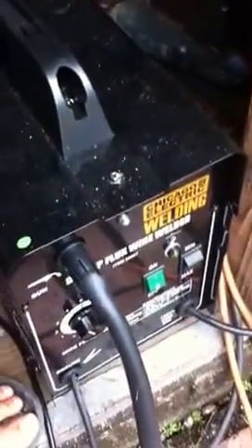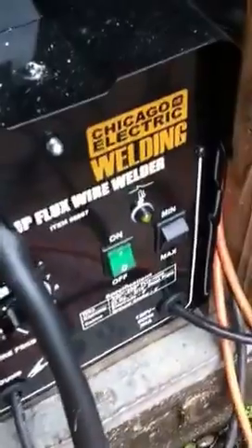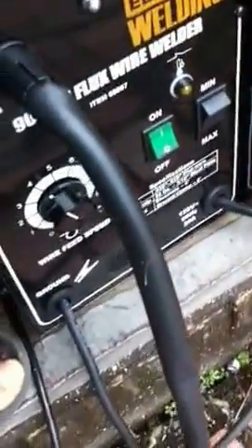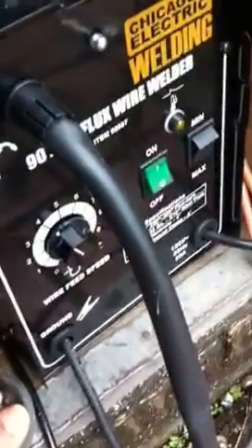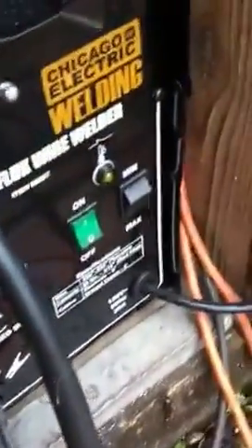I'm using a Chicago Electric welder. It's a 90 amp flux wire welder, and I'm using it for this type of rod. It seems to work very well, having it on 4 maximum.